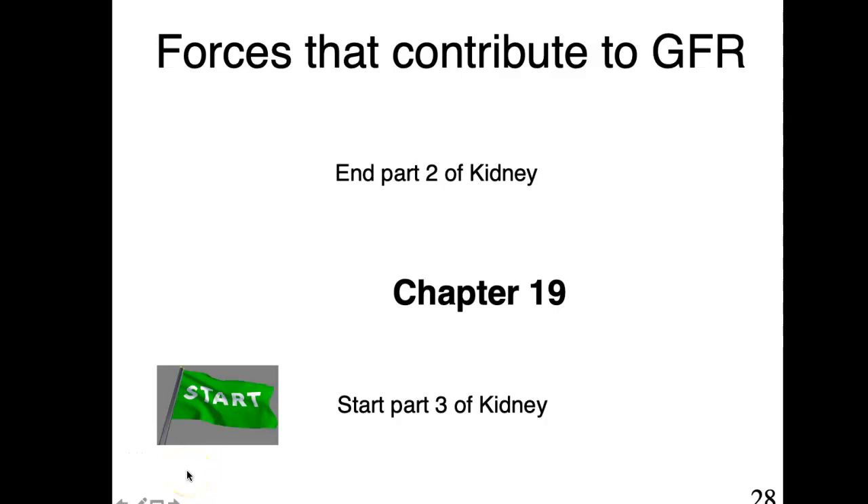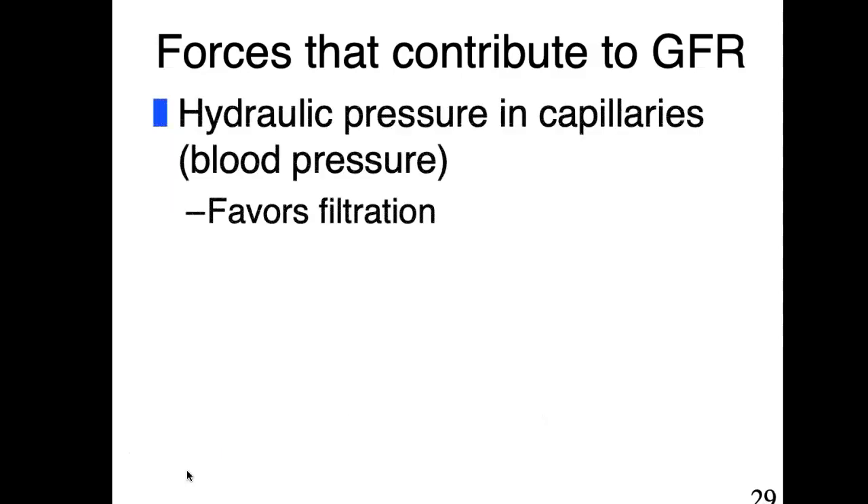Hi, welcome all of you, and let's continue on to part three of the kidney. We had already started talking about GFR, which was glomerular filtration rate. That's an important concept to make sure that the kidney is functioning correctly, that it's filtering adequate amounts of blood and forming urine. So let's look at some of those forces that contribute to that GFR.